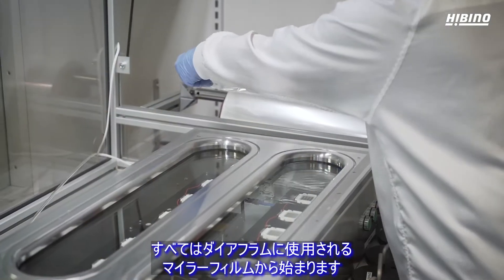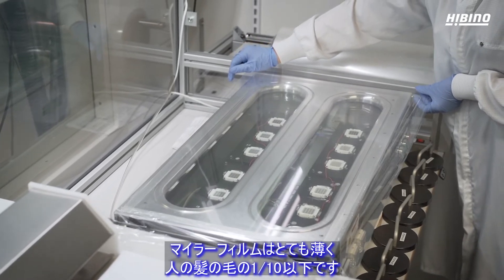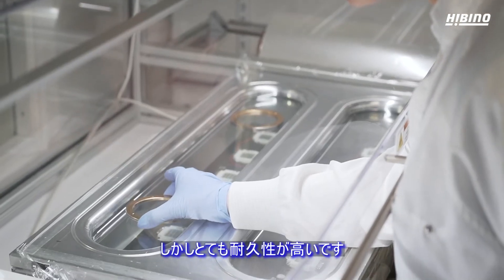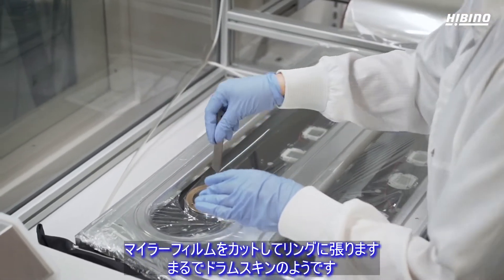It all starts with the Mylar we use to make our diaphragms. The Mylar is incredibly thin — less than one-tenth of a human hair — but also very strong. We cut it and stretch it tightly over rings, just like a drum skin.